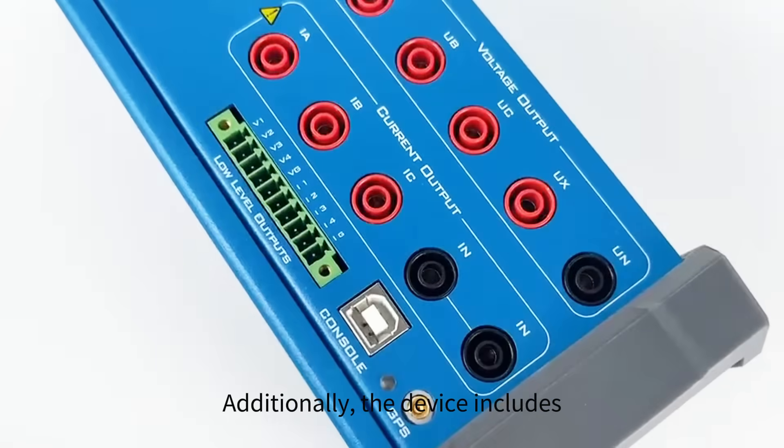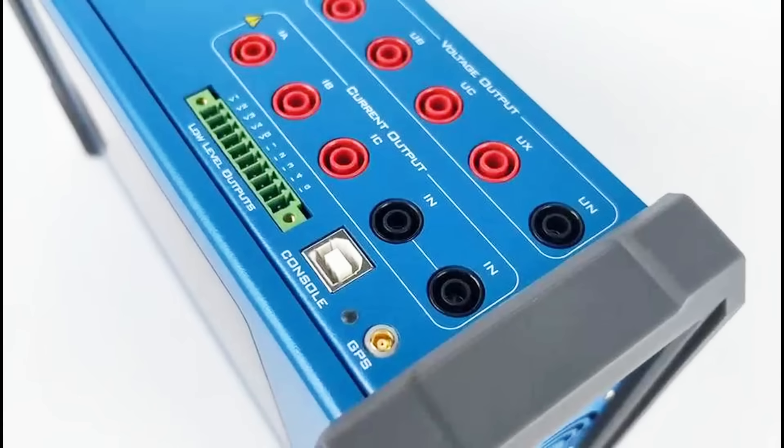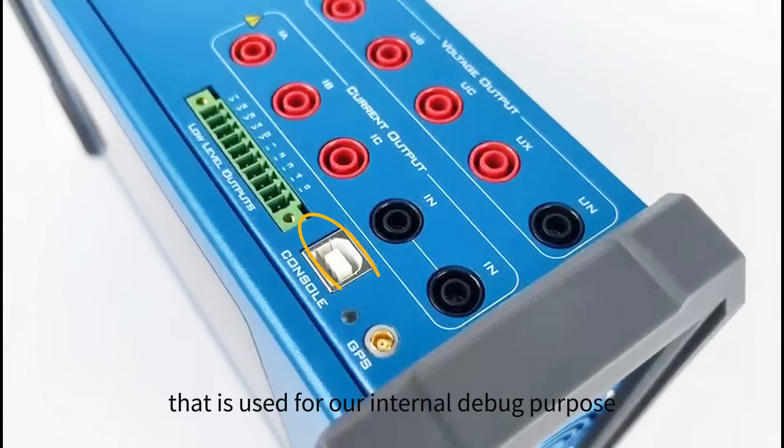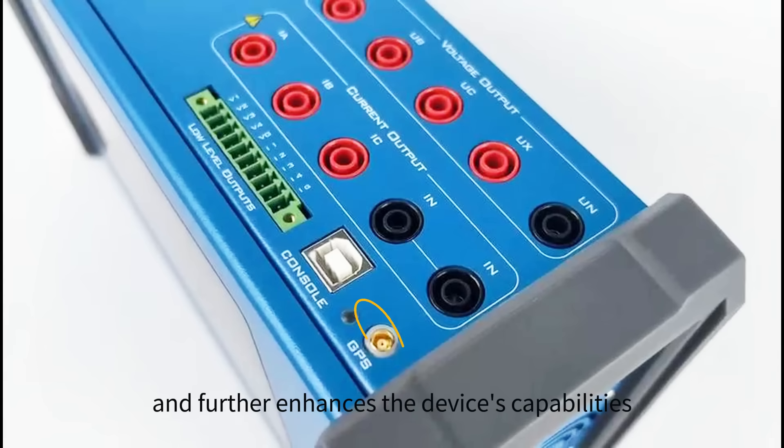Additionally, the device includes an 8-channel low-level output voltage signal, providing more options for your testing needs. The KFA-310 also comes with a standard serial port used for internal debug purposes. Lastly, the device includes a GPS port, which can be used for precise location-based applications, and further enhances the device's capabilities.